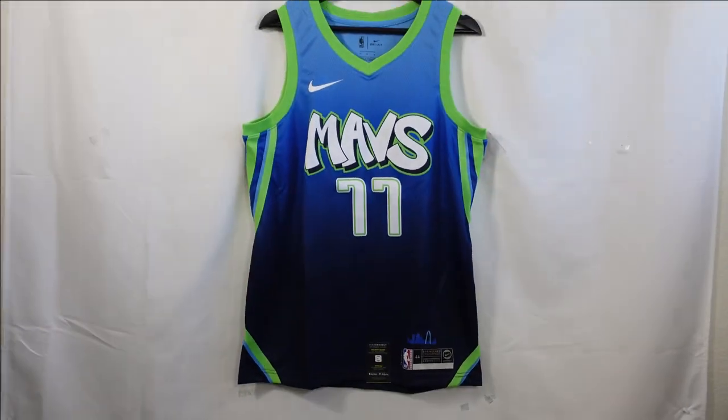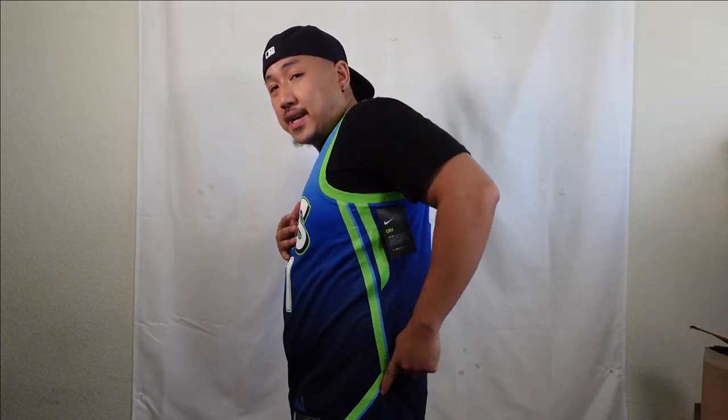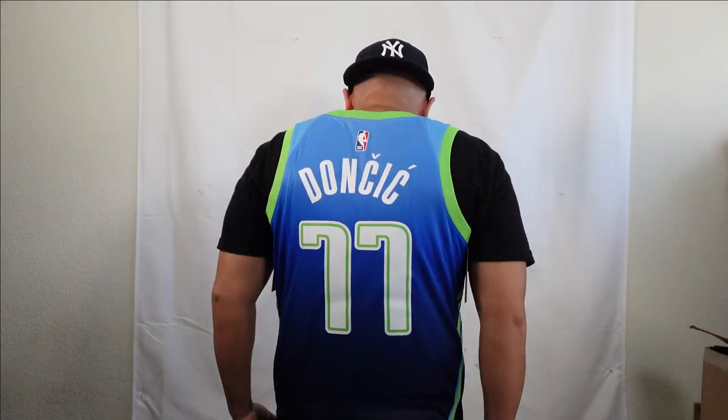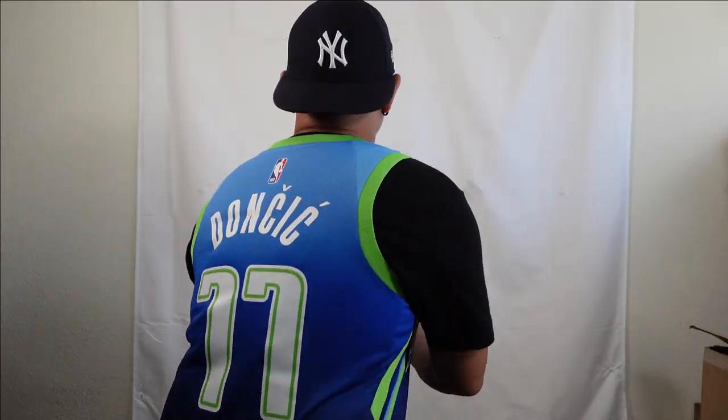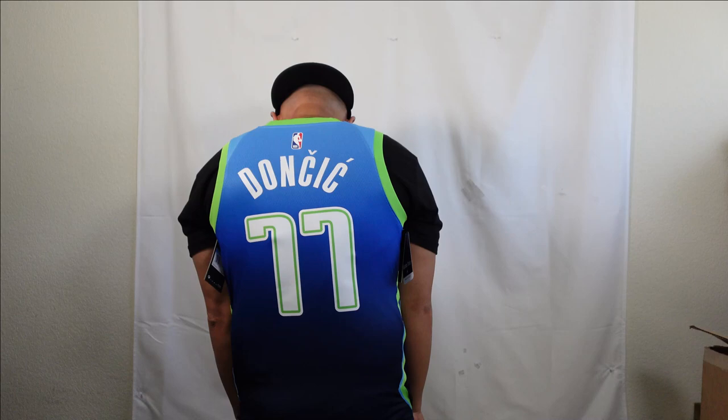And that right there is the front. This is what it looks like when you wear the jersey. I'm 5'6", 175 pounds — this is a size medium, I chose my shirt size, works out perfectly. You can see that gradient change on the front side, and the side panel goes back and then forward. Opposite side has the same thing. And that's pretty much the jersey.